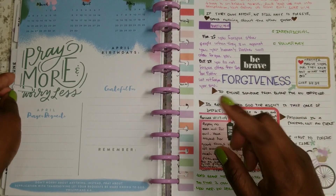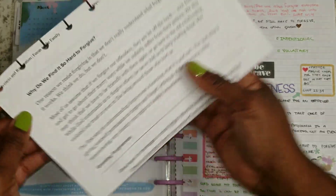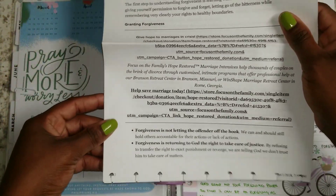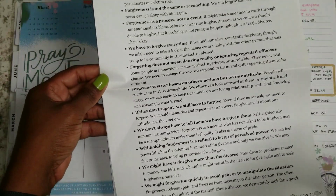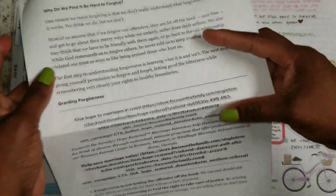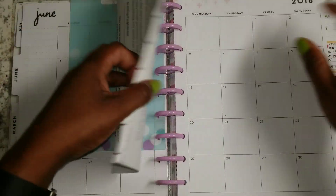I went ahead and went online and this wonderful website, Focus on the Family, had a great resource — a sheet that says 'Why do we find it so hard to forgive?' I printed that out, punched it, and stuck it in my planner. I would recommend that you all go ahead and pull that up and find this resource. I'm going to go ahead and put it in the link below. I'll probably put it down below the day after or so the video is posted.